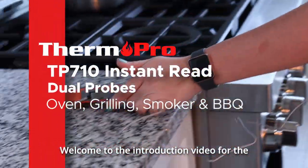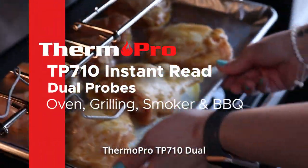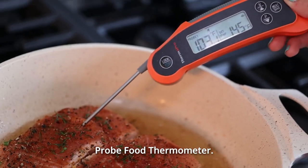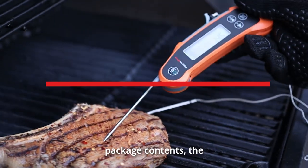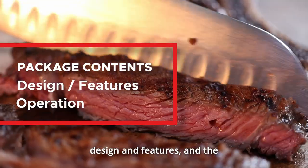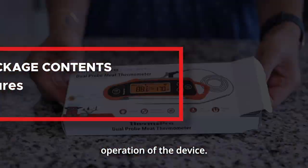Welcome to the introduction video for the ThermoPro TP710 Dual Probe Food Thermometer. In this video, we'll be going over the package contents, the design and features, and the operation of the device.